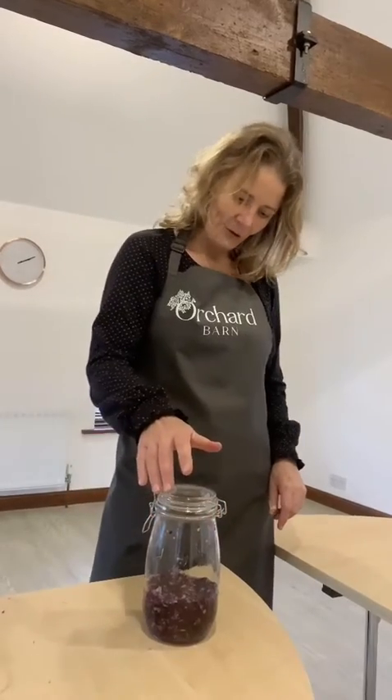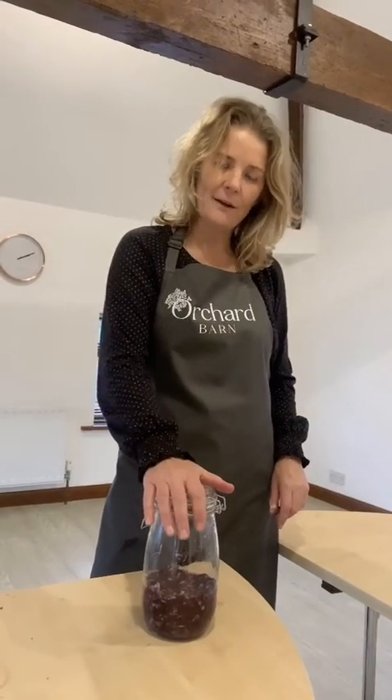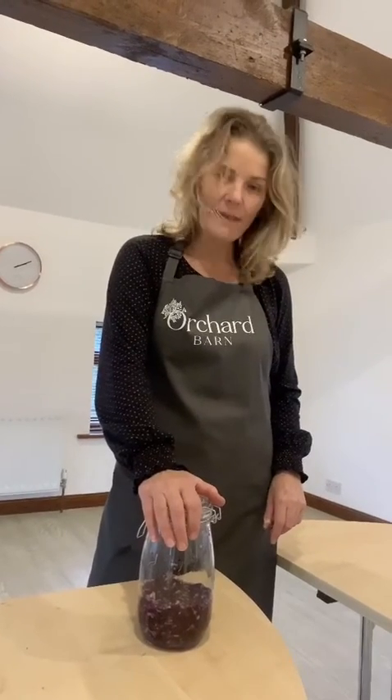That is a little taster to bring you up to speed with our fermenting series that we're starting in January. We've got three workshops planned on Wednesdays — the first one's on the 8th of January, 11:15 for an hour to an hour and a half, then a fortnight later, and the last one will also be covering kombucha. Come and join us for those workshops.